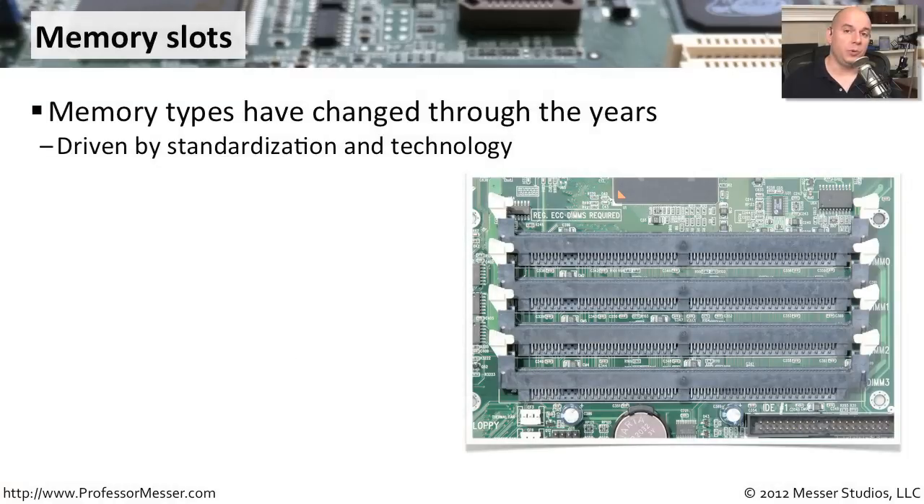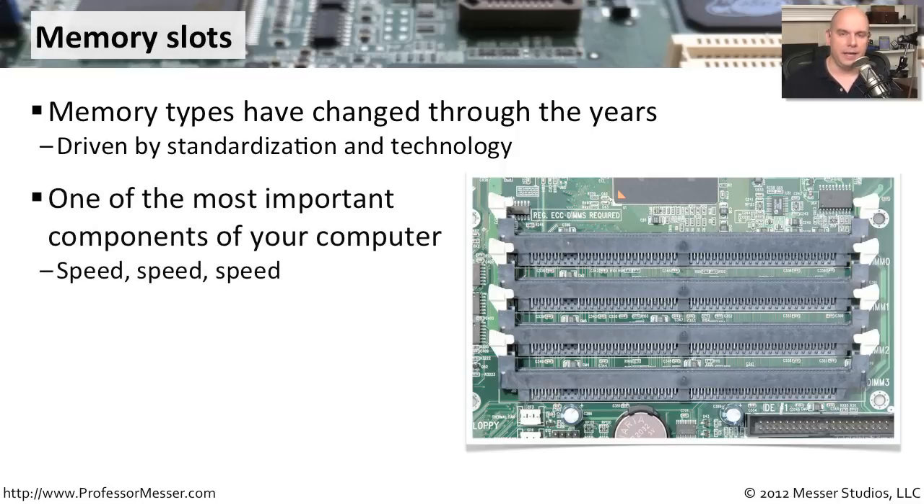As you look at different motherboards, you will find that the memory slots may be different. Through the years, the standards have changed dramatically. There are many different kinds of memory slots, and even the memory going into that slot may differ from motherboard to motherboard. This need for faster and faster computing really drives the changes we make to memory slots and memory technologies. The connection between memory and the CPU has a dramatic impact on computer performance, which is why we change memory types over time — to make that path faster and improve overall performance.